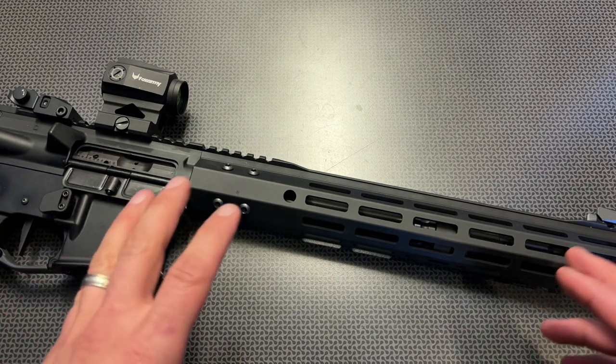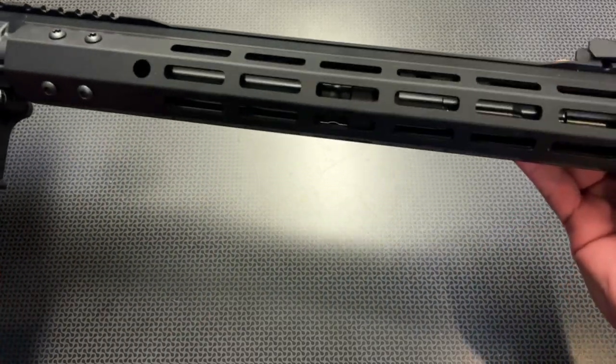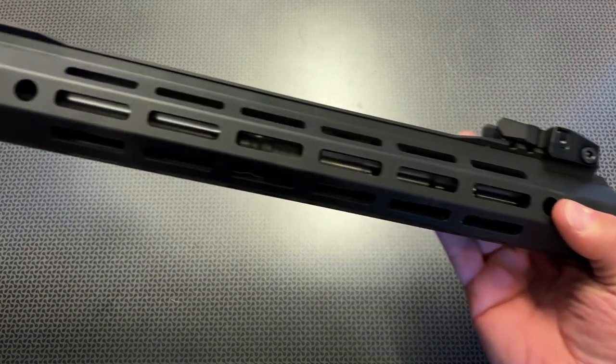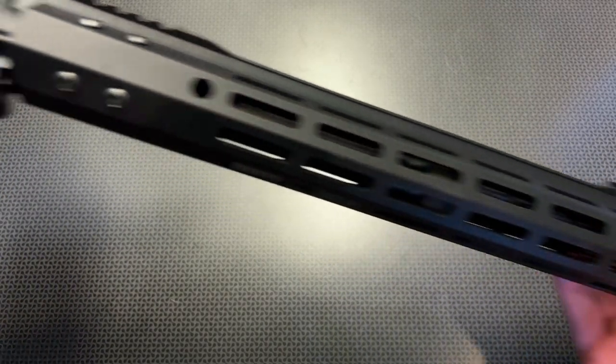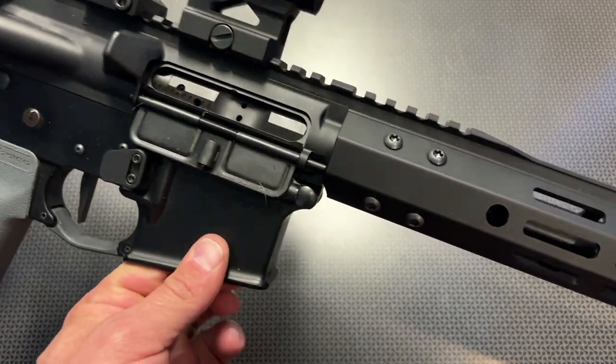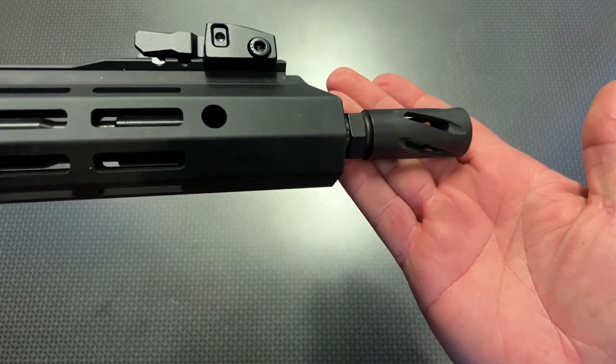The M-LOK rail systems have been very nice. They have a new generation M-LOK rail system with QD slots at the front and at the rear, and M-LOK slots all over the rail system. They also have some Picatinny rail at the front and rear section allowing you to put on iron sights, and they also come with this non-directional flash hider.